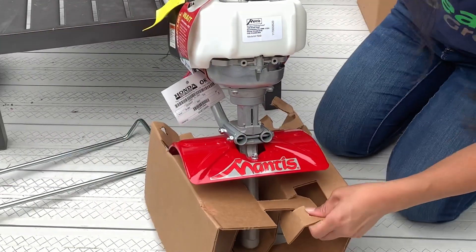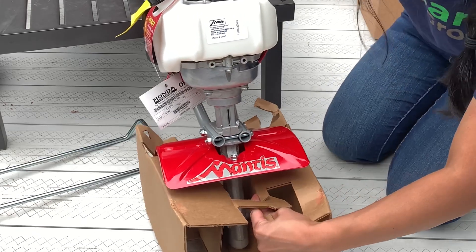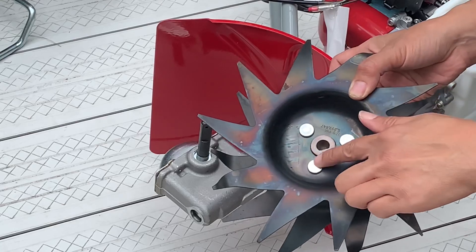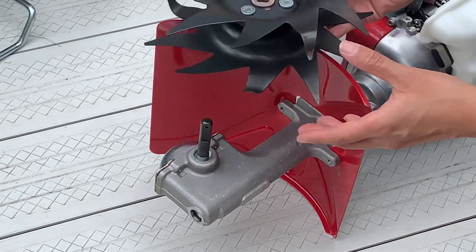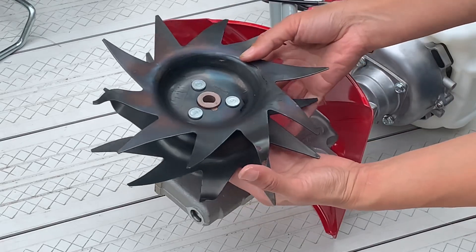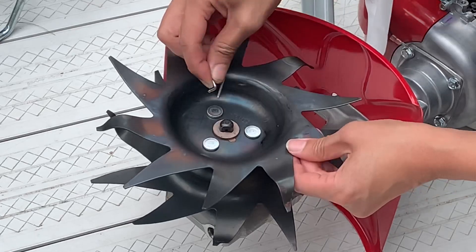Now we're going to remove the box and lean the tiller to its side so we can attach the tines. The hole on the tines are D-shaped so it aligns with the axle, so we'll just go ahead and slide it through. You'll want to secure it with a retaining pin to keep it in place.